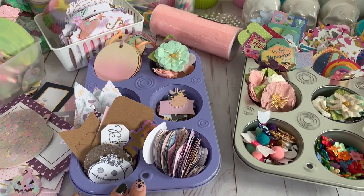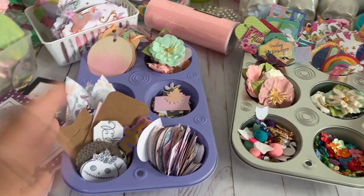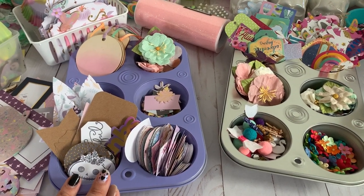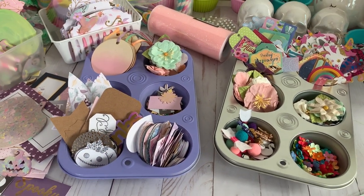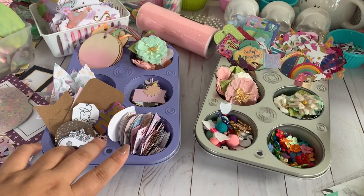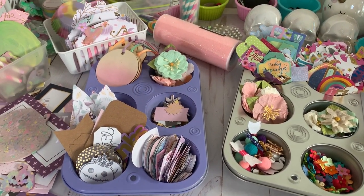I'm not sure exactly what it's called — that muffin plate they released a couple years back. Some crafty ladies have it in their videos and I thought it was just perfect that I could spray paint it whatever color I wanted.